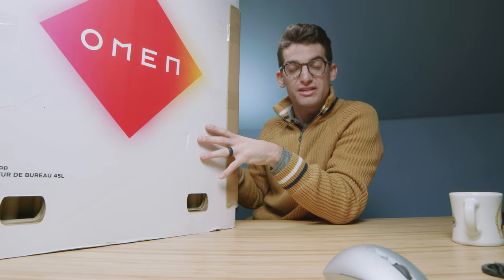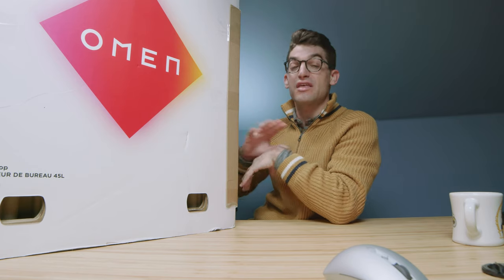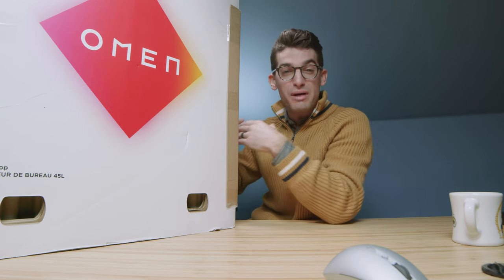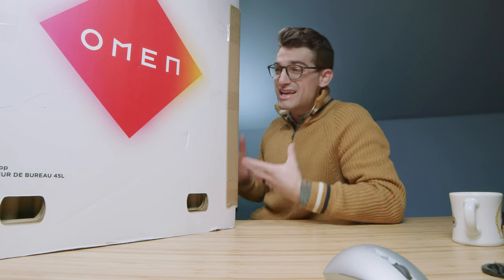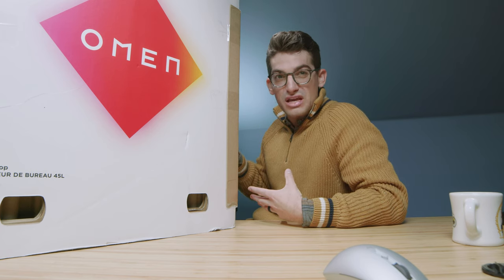They call it the Omen by HP. This is the 45-liter cryo chamber cooled tower that HP is claiming to be their coolest tower they've ever built. I have the i9 variant in front of me. We're going to get into full benchmarks later in the video, but first we're going to start off with an unboxing and check out all the components they used to build this machine and the build quality. Is this something you should be considering as a creative professional?